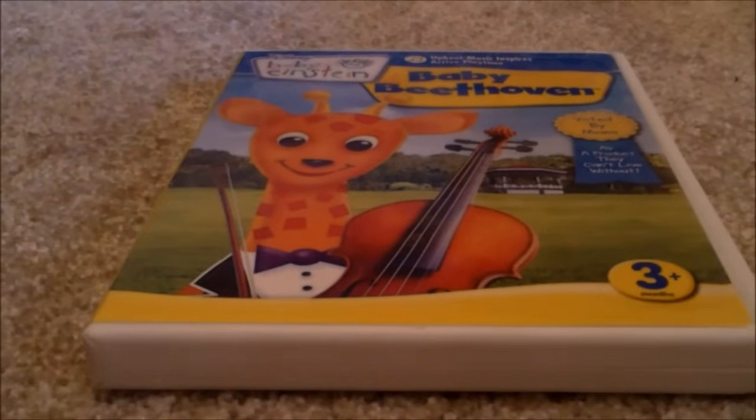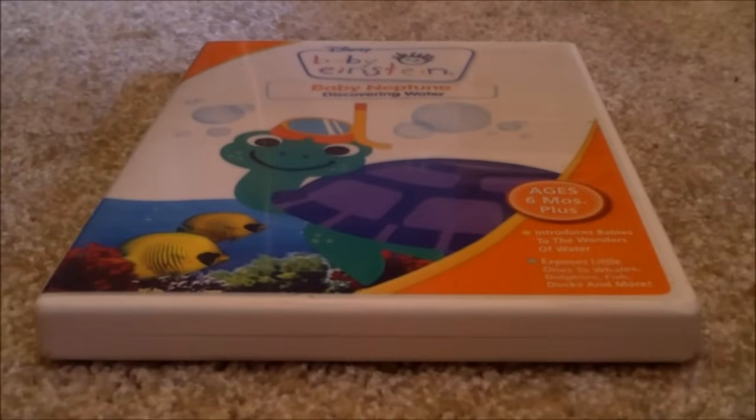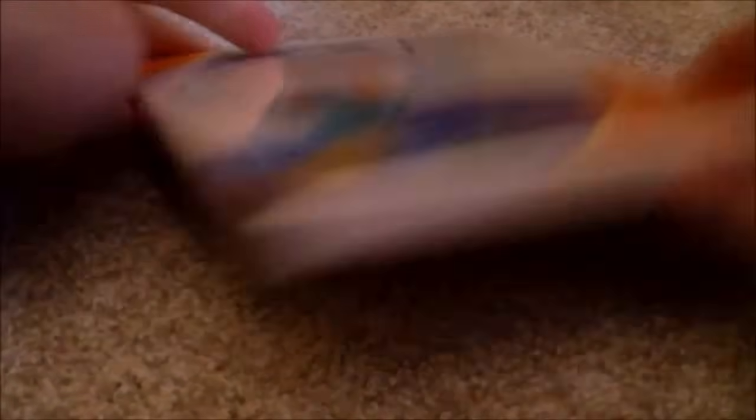Next we have Baby Beethoven 2008 DVD — Front, Spine, Back. There's a disc, no parent's guide. Next we have Baby Newton 2007 DVD — Front, Spine, Back. There's a disc, no parent's guide.